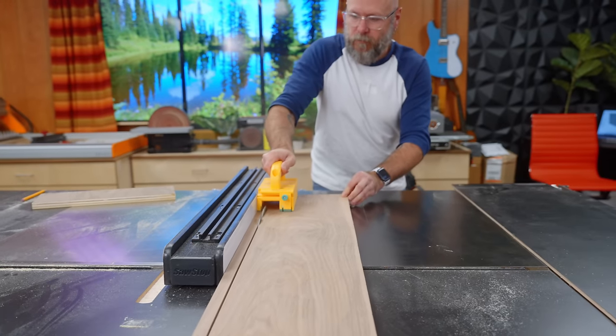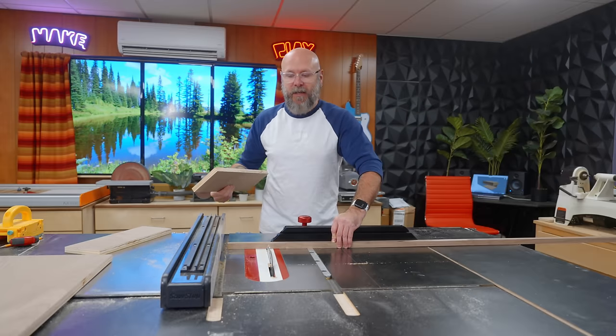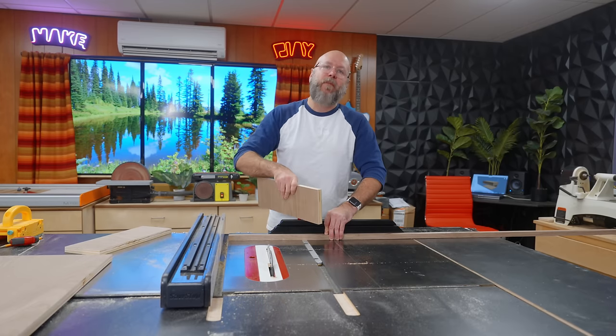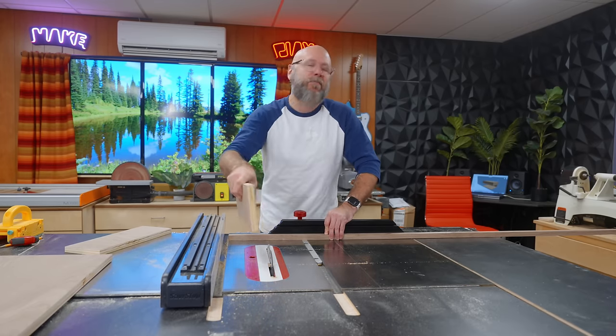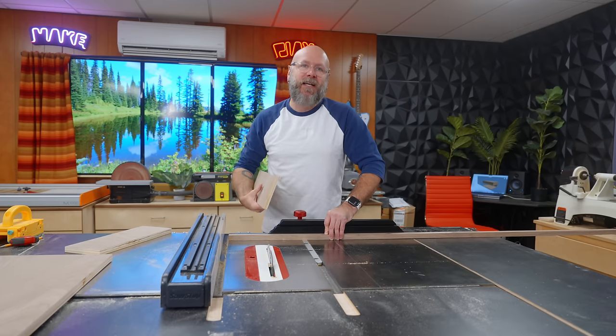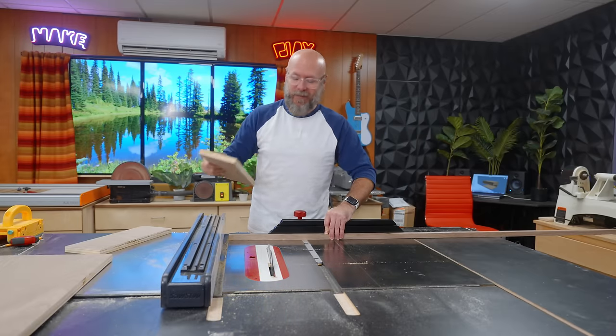If you see me using a piece of scrap up against my fence to set my width and then cutting, that's because you can't use your fence and a miter gauge with a through-cut on the table saw. It could pinch in there, come back, fly, and hit you in the face or go through the window. You don't want that.